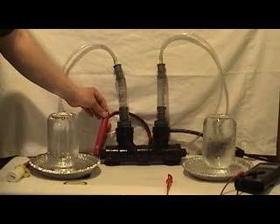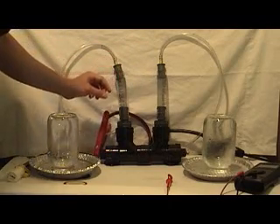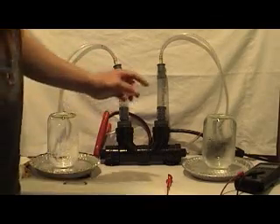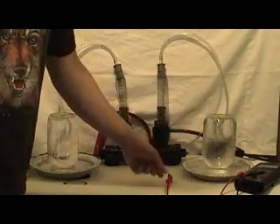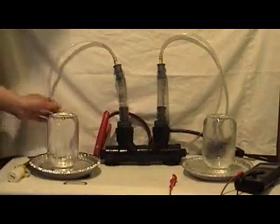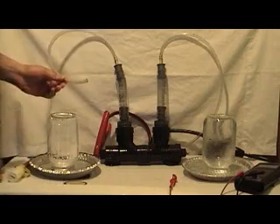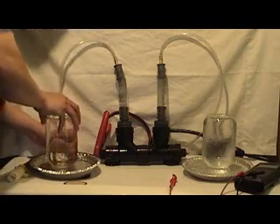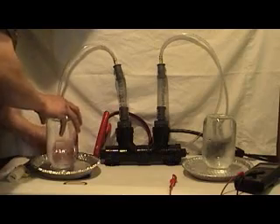I have a positive terminal here hooked up to this terminal — a positive lead from a 12-volt battery source — and we have a negative lead over here going through the amp meter. So what I'm going to do is put these tubings underneath the water so that we can collect gas in the mason jars.